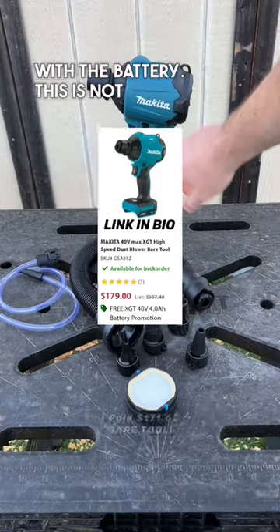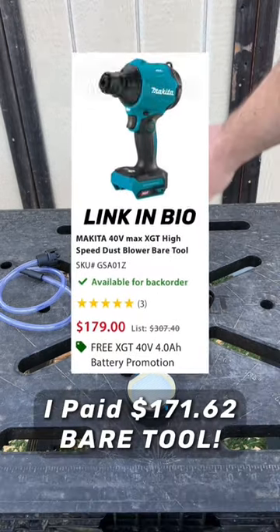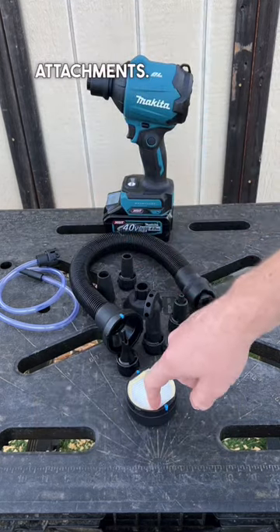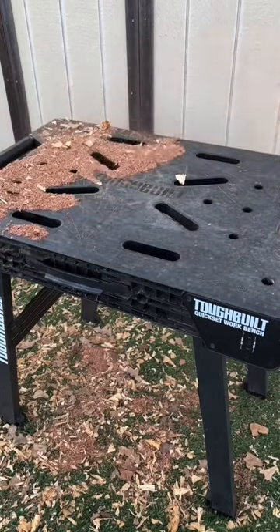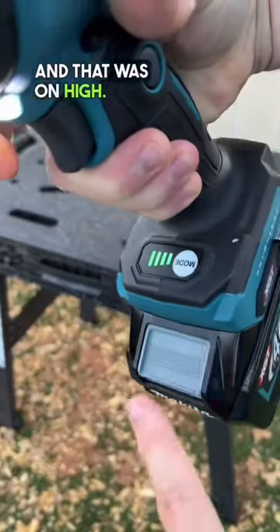It doesn't come with the battery — actually, this is not true. There is a promo going on at Acme Tools right now where you get a free 4 amp hour battery with the purchase of this bare tool. Altogether it comes with 10 attachments. And that was on high.